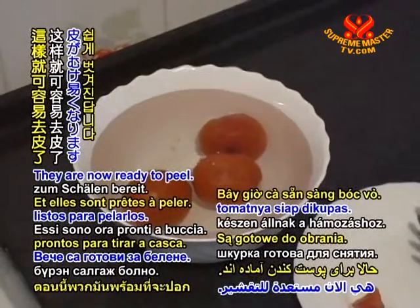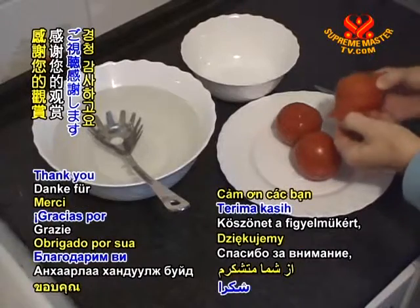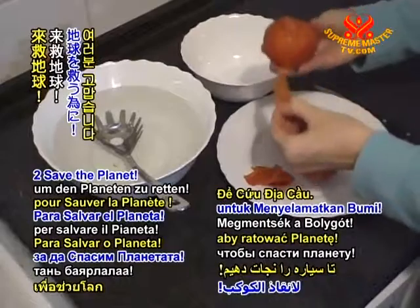They're now ready to peel. Enjoy a delectable and nutritious meal. Thank you for your attention. And thanks so much for being veg and going green to save the planet.